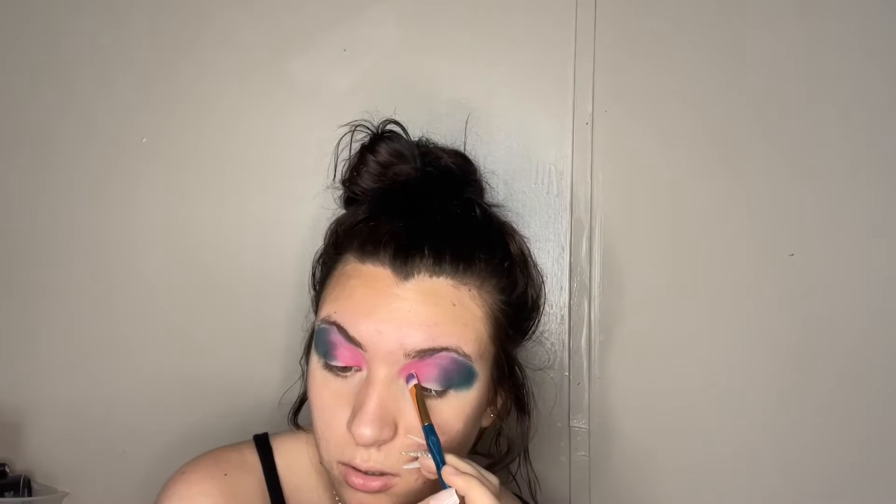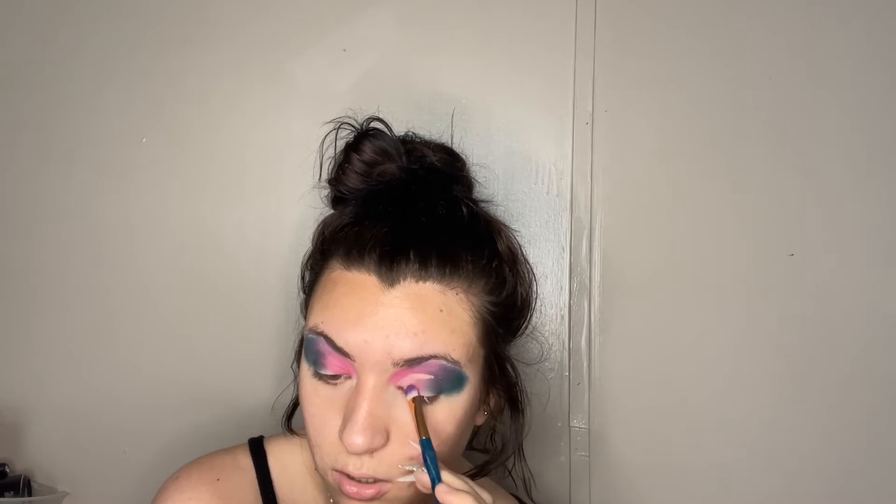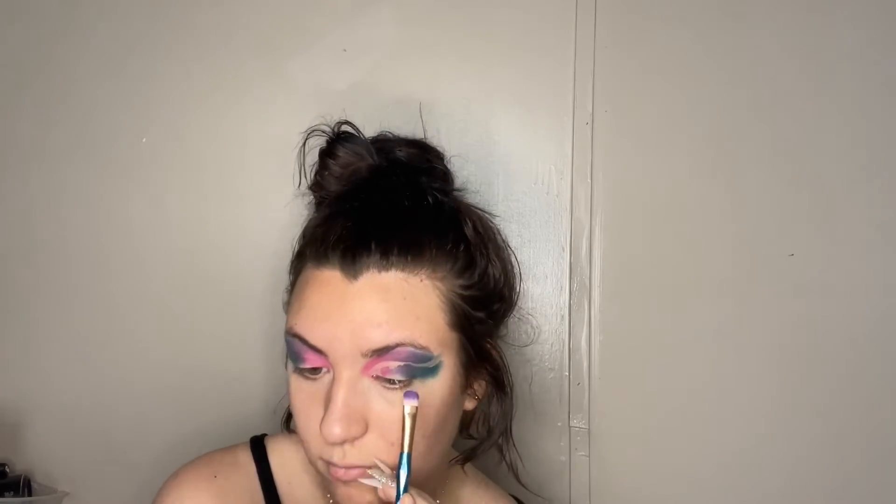Next we're gonna be cutting our crease because this is getting a little bit messy. We'll clean up underneath where we cut, and I'll be right back. Now that we've cleaned this up, let's pick the next color.